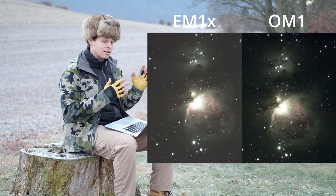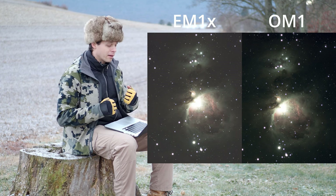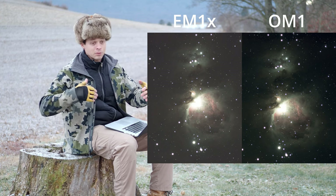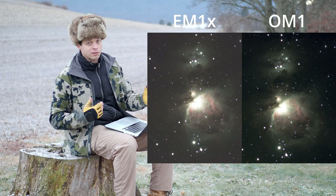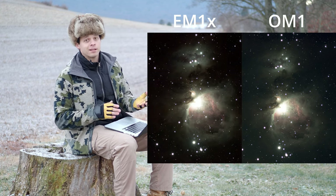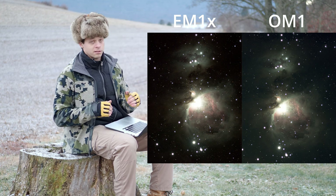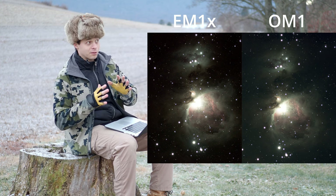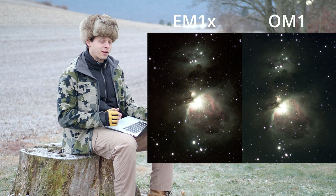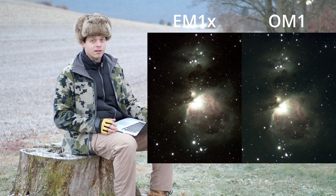The one on the left is the EM-1X and the one on the right is the OM-1. At first you might say the EM-1X looks brighter — but that's actually light pollution. The EM-1X has fewer color values between white and black, so its dynamic range is smaller and the background gets bright faster. When I set the background value to black for both images, the Orion Nebula actually gets quite a bit smaller on the EM-1X, because we can't resolve as much faint detail with the older sensor. The nebula is basically twice the size using the OM-1.